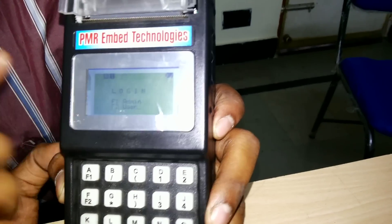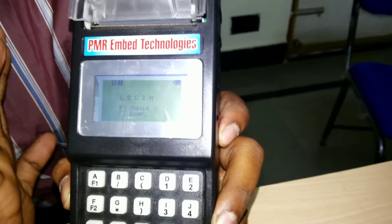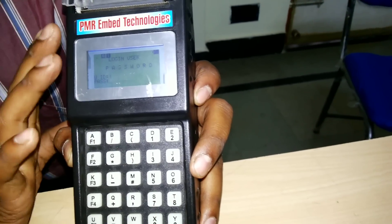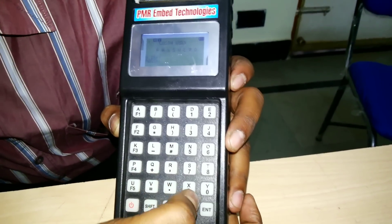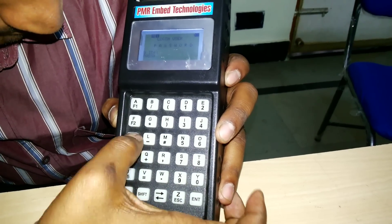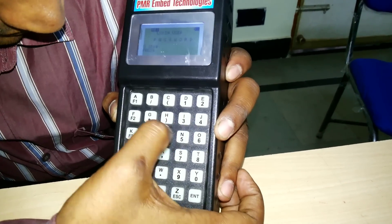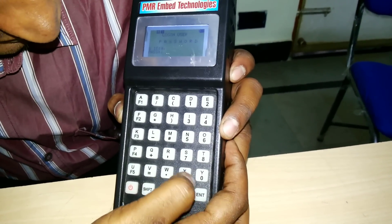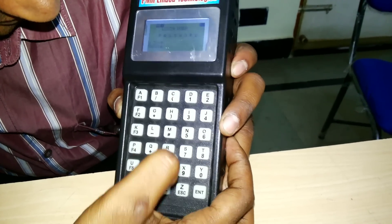Admin is the manager who sets all the data in the application. The user can only do the billing. Now going to the login, we provide the username and password. The username we gave is PMR, so now I am pressing PMR, and the password is also PMR.